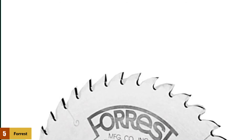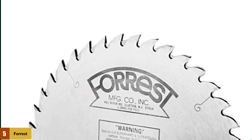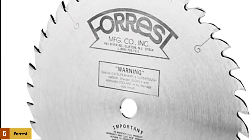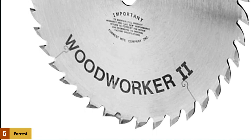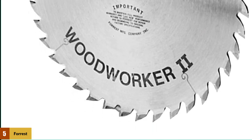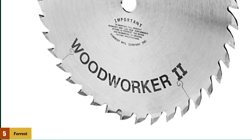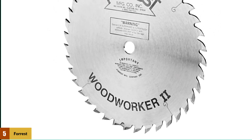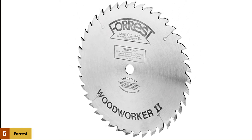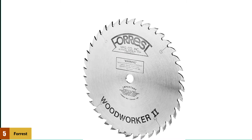At number 5: the Forrest WW10407125. It is considered the best general-purpose table saw blade by many customers, with some referring to it as the Cadillac of saw blades. The 10-inch blade is compatible with most table saws from different brands and comes with 40 teeth. It features a 30-degree angle with ATB teeth and is designed to reduce splintering and control jump when moving wood. The carbide teeth are hand-fixed to the plate, with attention given to each unit by hand before going to market, producing long, hard cuts with a quality, splinter-free finish.